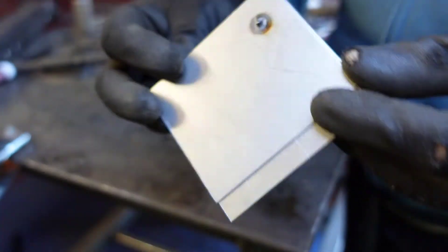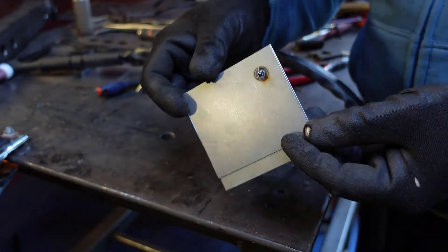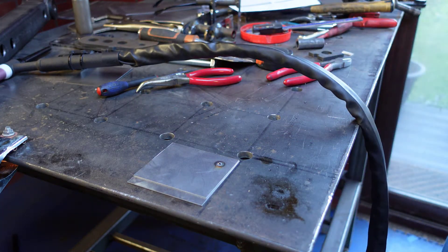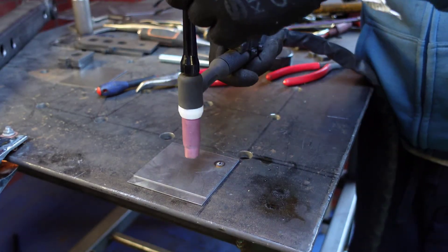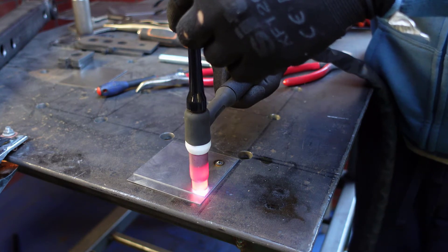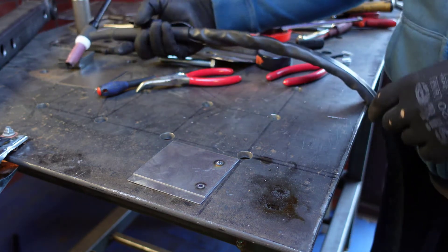I think I had a bit of debris, or maybe my amperage is a bit too high. I'm going to drop it down to 80 and see how it's going to look. Right, it's at 81. That's better.